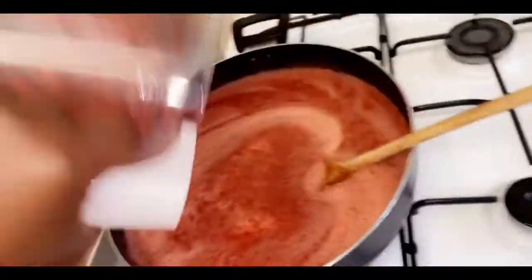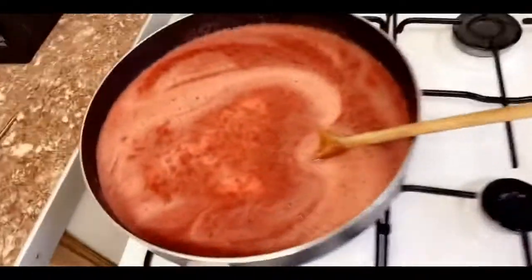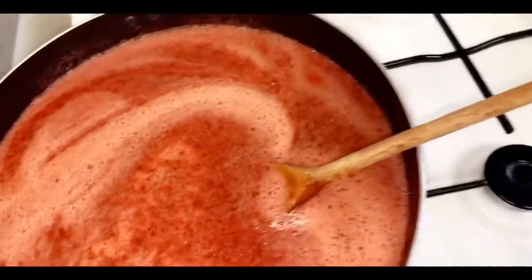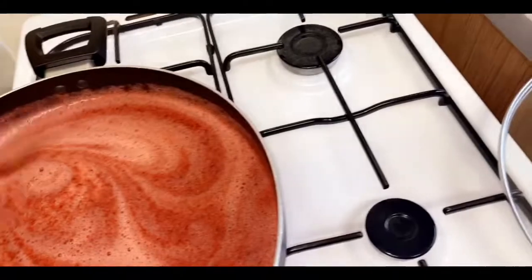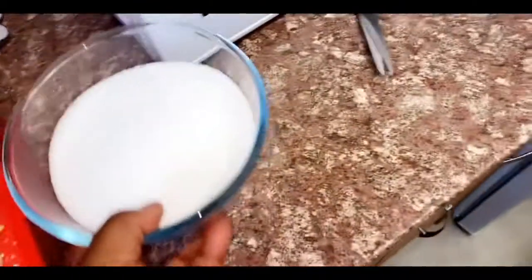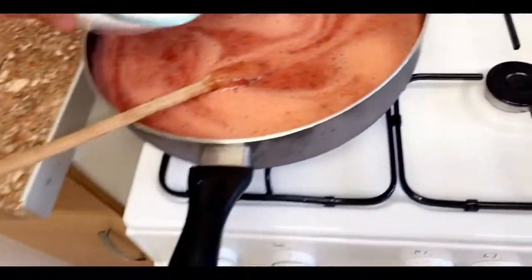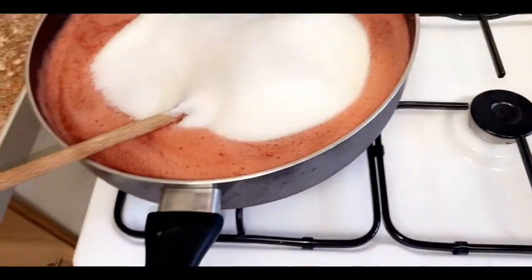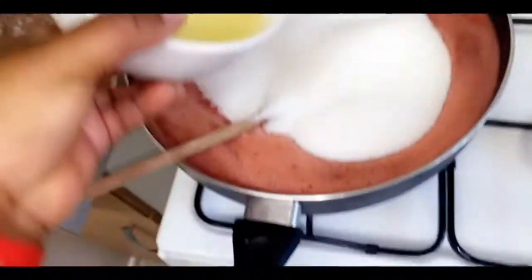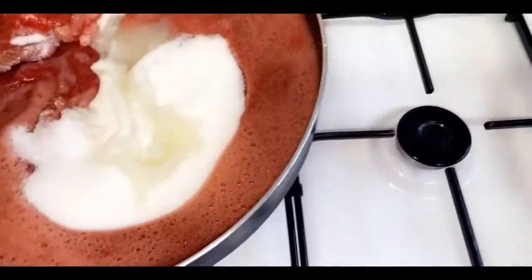Now what we want to do is turn our gas on to medium heat. We want to cook the jam until it boils. At this stage we want to add our 700 grams of sugar. We also want to add our lime juice — that's the twist. Then grab your wooden spoon and mix it all in.